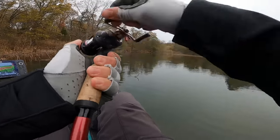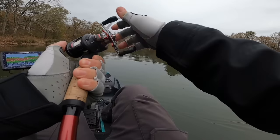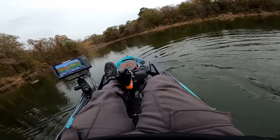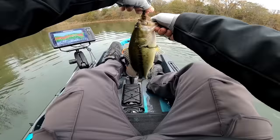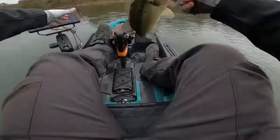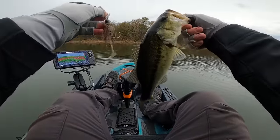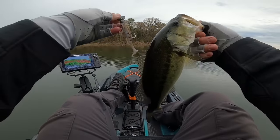There's a decent one — that's going to be the best one of the morning I believe. Another little short fat chunk! These fish are healthy and they are chewing the thunder cricket. Such a great lure any time of the year — you can break this out, throw this thing, and catch some fish.